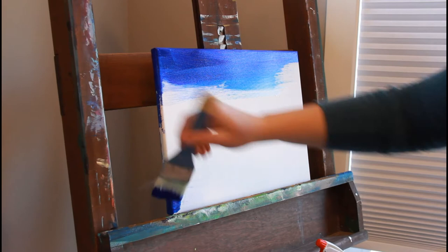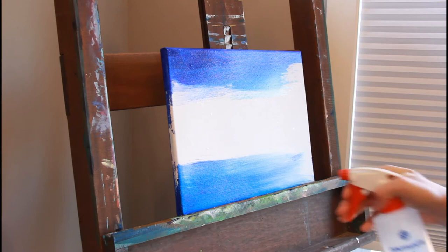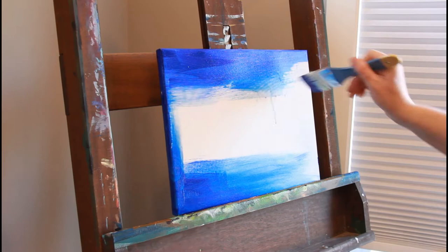So what colors am I using in this tutorial? You don't have to use the exact ones, but just so you know, one of them is ultramarine blue, which is actually semi-transparent. I didn't even check that when I was buying it, so you can check if it's opaque or semi-transparent.